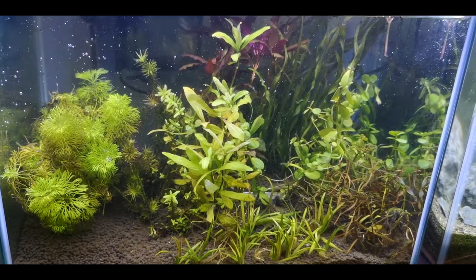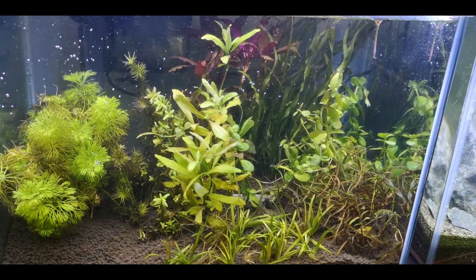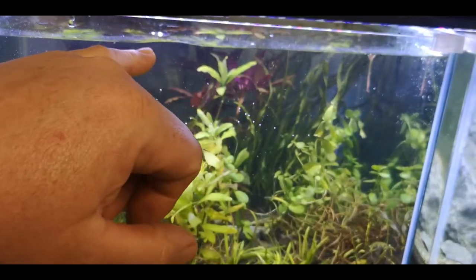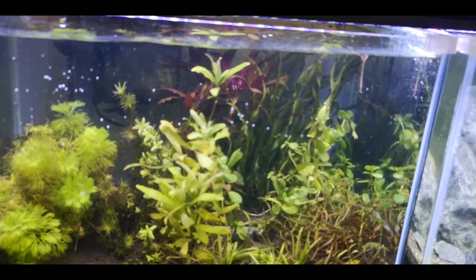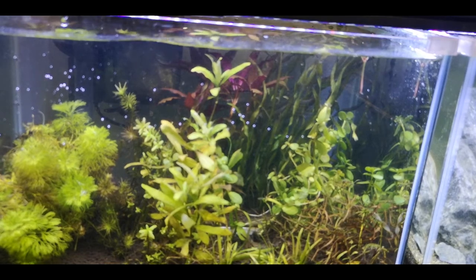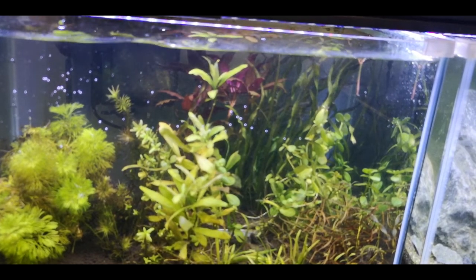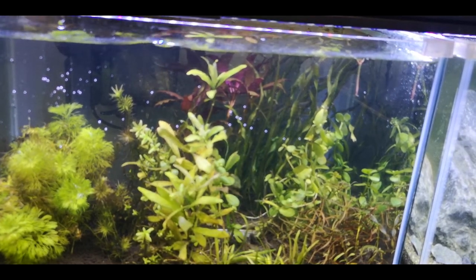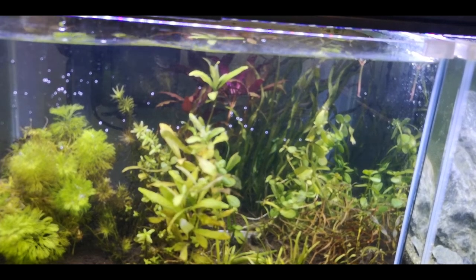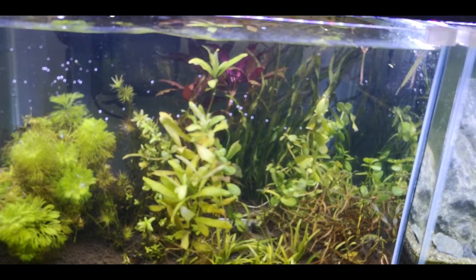You can definitely see it's stirring up the water something wicked already. It's sitting on full flow — you can see it coming through here. I've turned it right down to minimum and up here is a lot less than what it was. Back up and it's almost like a torrent. I really, really like hang on back filters that are adjustable — I think it's a fantastic trait to have. This one works fine with the flow turned up and down. This is a 20 litre aquarium, full of plants, and it's definitely moving some water.